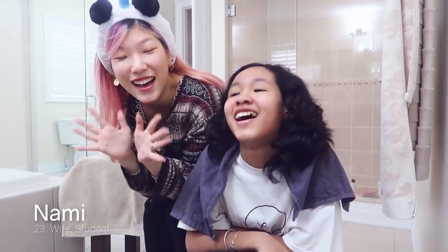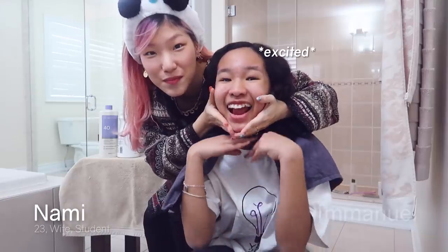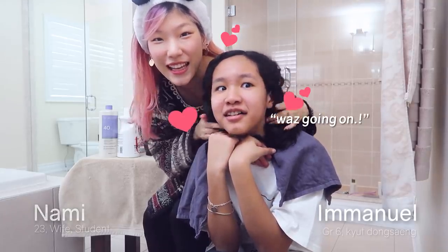Hello, my name is Nami. It's Nami and today we have a special guest — it's my little sister, Emi.